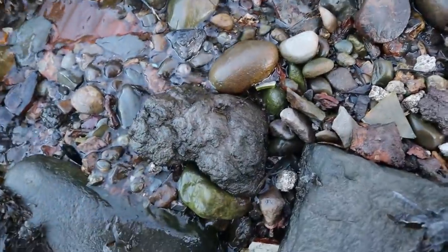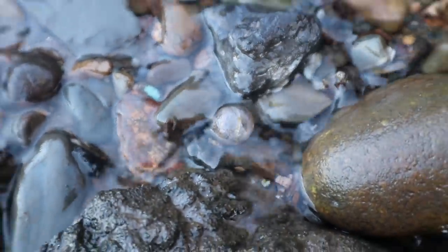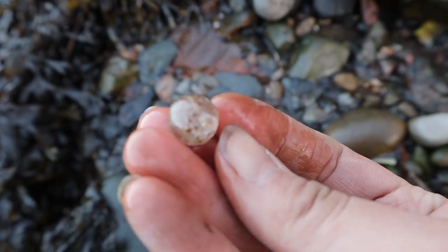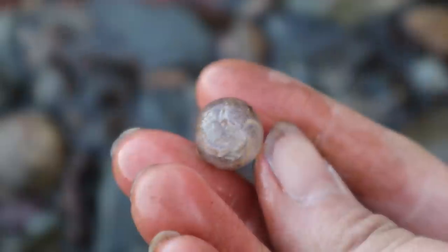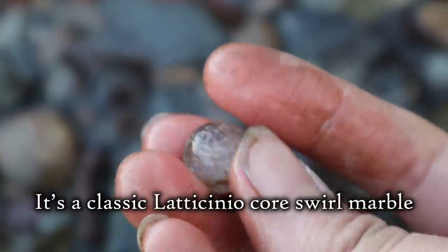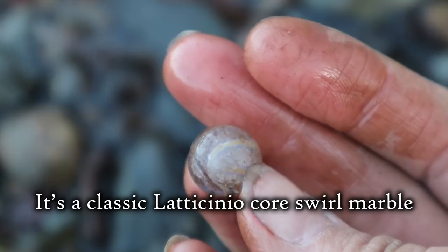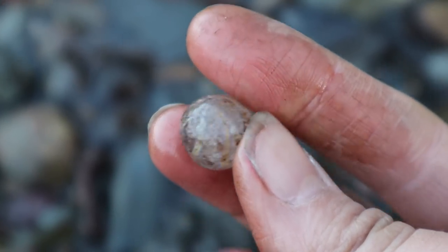A little round thing down here, just sitting there in that little stream. And I think it's a German marble — a tiny one. Inside it's got lattice. I can't remember what you call it, but that's beautiful. They always are. But they're always knackered, unfortunately.